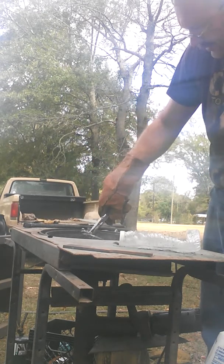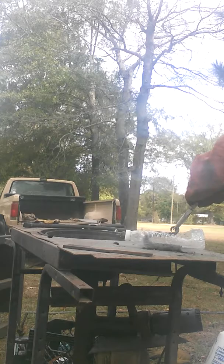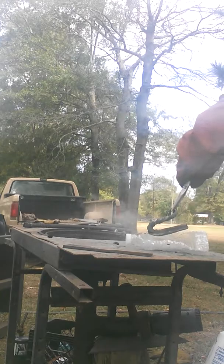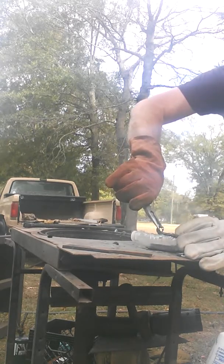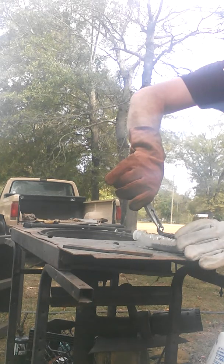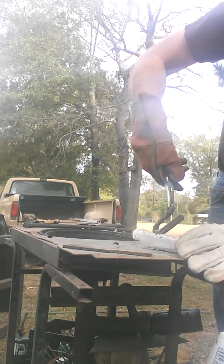Second one. Here we go, number two. Pull it out, one more time. Make sure that edge is in the water. Let the heat come back to that, one more time. And in the slack tank.